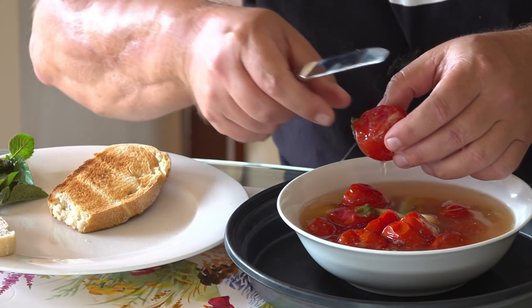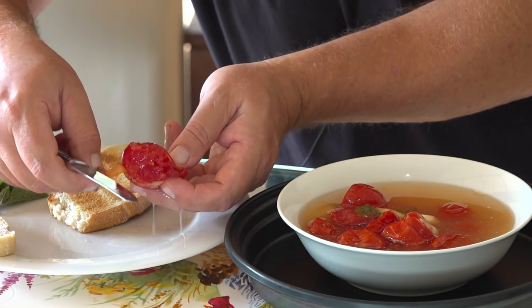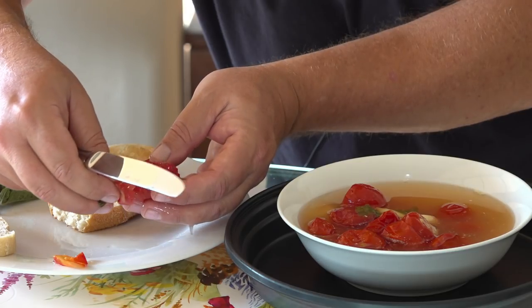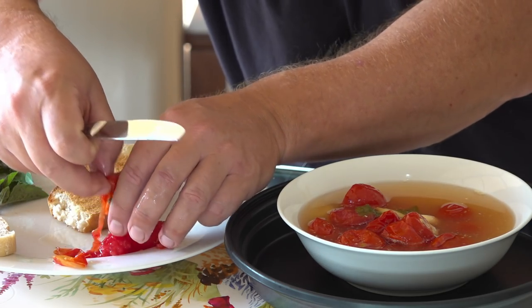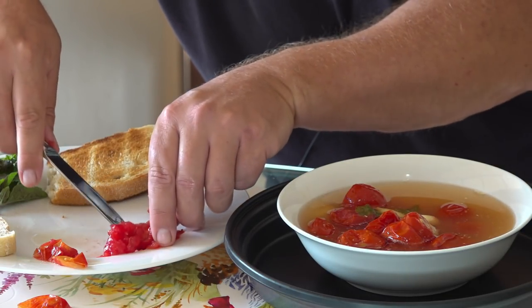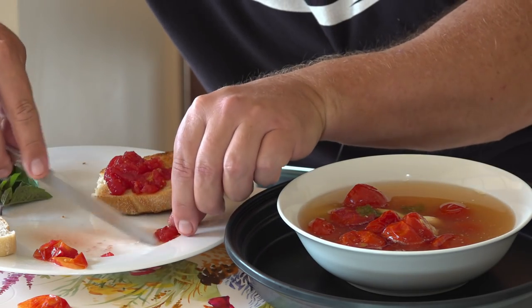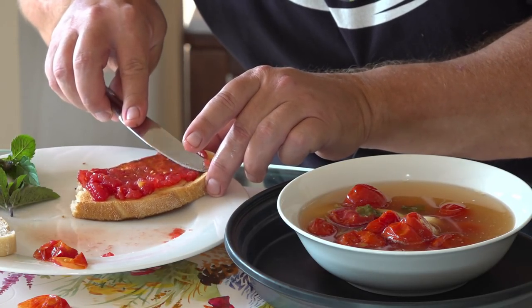I think one piece of toast should be enough. Put it on the plate and you can peel the skin — you can eat the skin if you want, but I'm going to peel it off. They are very soft. I'll make sure the toast doesn't get too wet, but you can see how red and beautiful that color is. It just smells so garlicky. Put it on there and just spread it out like that — look at it, it's like a paste.